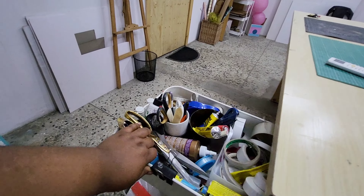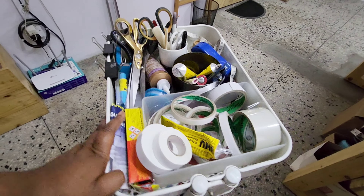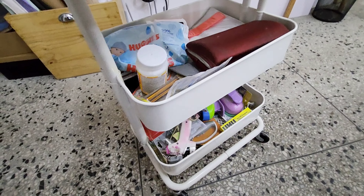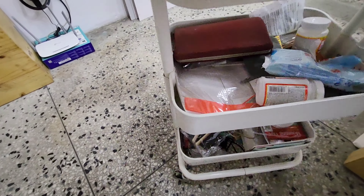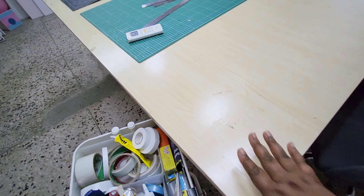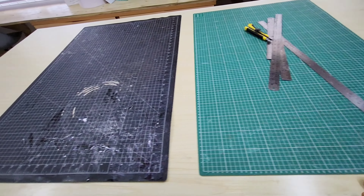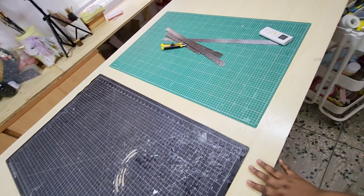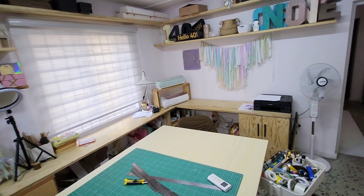These are my tools — my very basic tools. I use everything from scissors to the stapler, glue, wipes, clippers, double-sided mounting tapes. This is my table — it's large, about seven by three feet or so. I have these two large cutting mats.